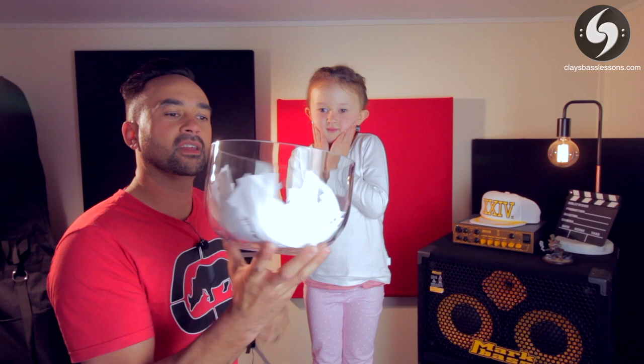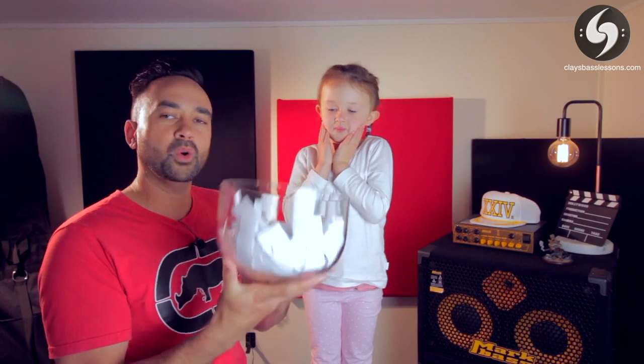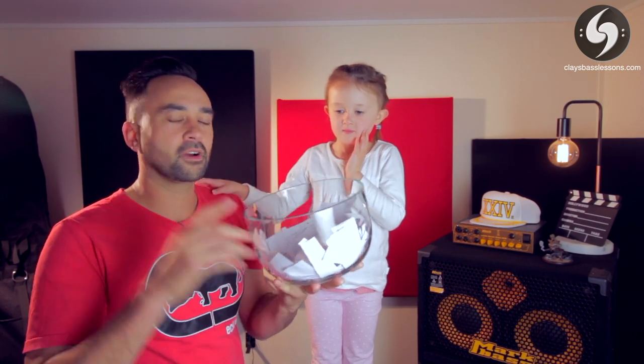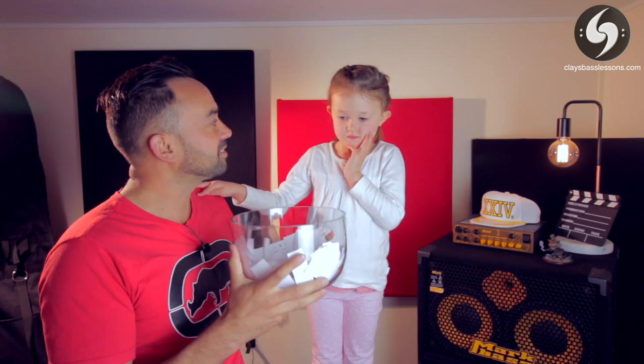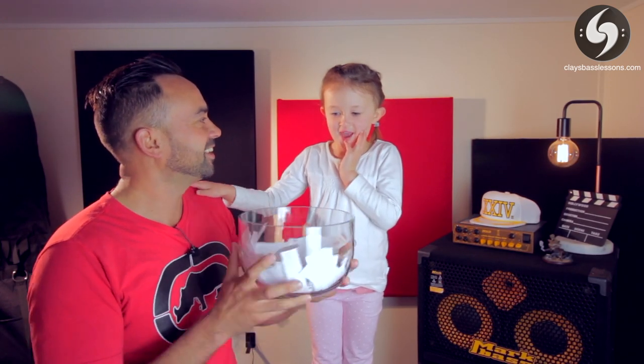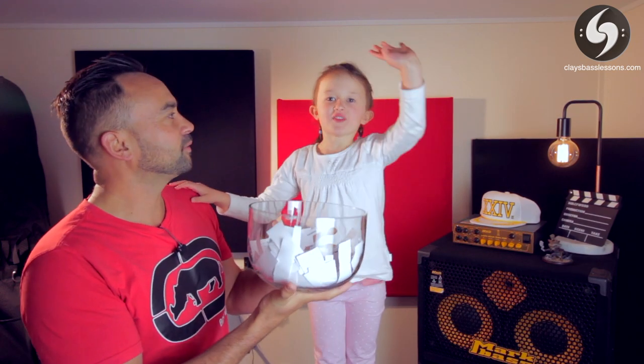This is my daughter Maya. Maya, say hi. How old are you? I'm four. Maya's going to help me choose. What I've done is I've taken all of the comments and entries from YouTube, Facebook and Instagram and put them in this bowl here. Maya's going to choose one out. Okay, close your eyes and grab a piece of paper from out of the bowl.